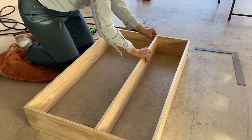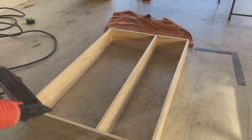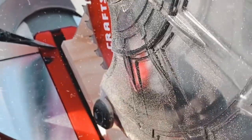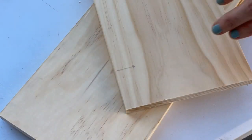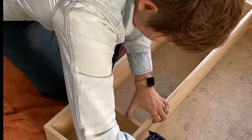Then we'll be adding in your center shelf — measure on both sides and add four nails to each edge. Next, we'll be cutting our small vertical pieces and add holes to those as well.